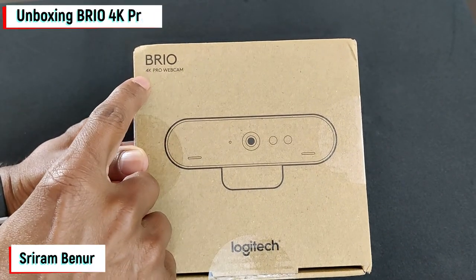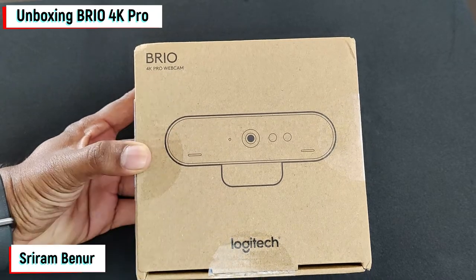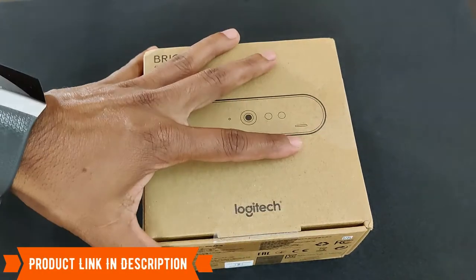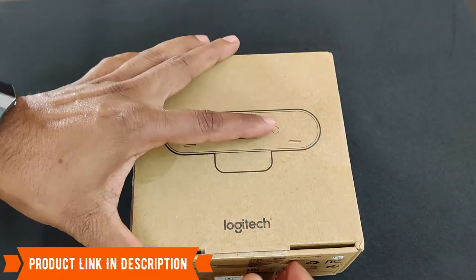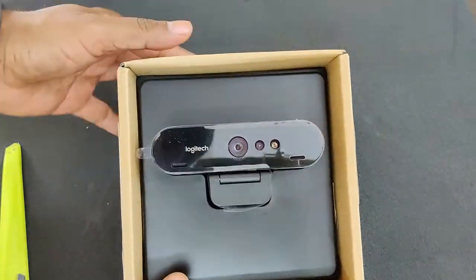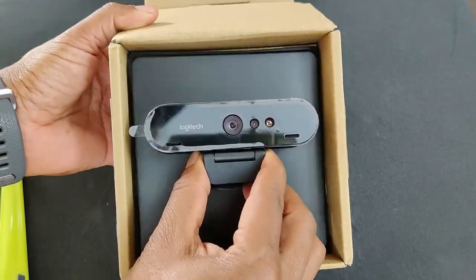Let's do the unboxing of the Logitech Brio 4K Pro webcam. I'll also be sharing how exactly the video looks, how great the video quality is, and whether it is good for the price we are paying. Let's do the unboxing right now — this is how it looks.